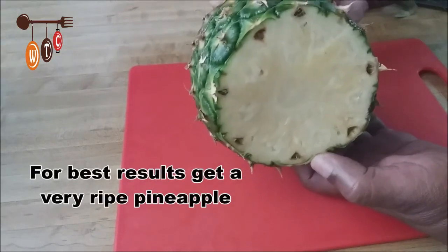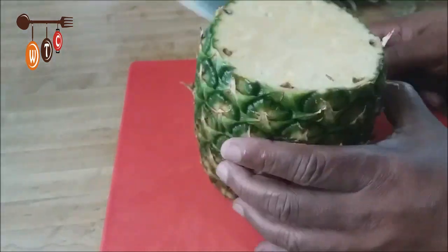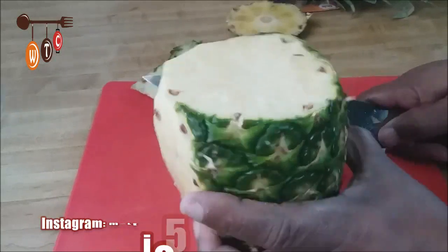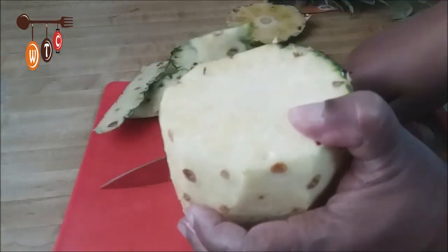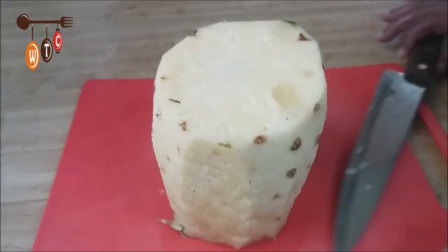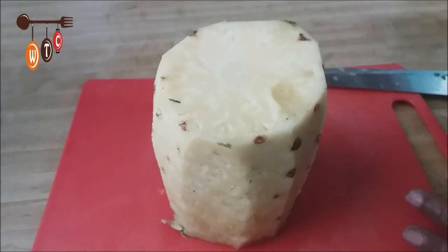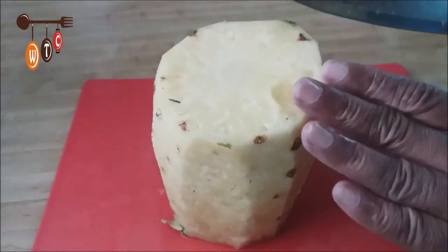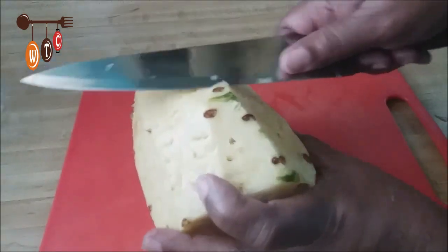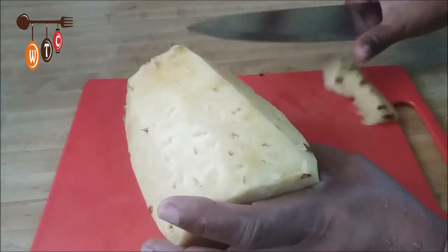It seems like this pineapple is not that ripe — I'm hoping I'm wrong. I've peeled off the skin and I'm not going to throw that away. I put it in a bowl; I'm going to make a juice with the pineapple skin, so watch out for that recipe. I'm also going to cut off these little black spots and add those to the juice as well.